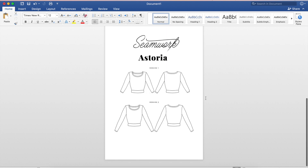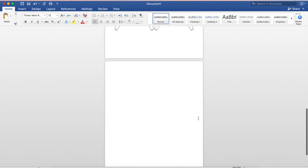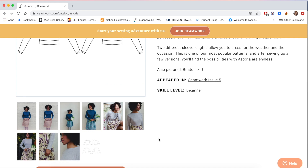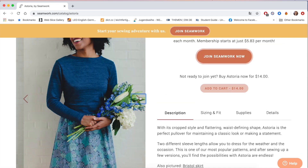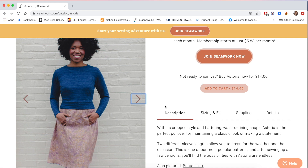Whichever one you choose, go with what you like best. I'm going to create another page - this is going to be the back of my card - and I'm going to print these double-sided. I'm going to go to the website to see if they have a picture with all the pattern measurements and fabric requirements, but looking at these images it doesn't look like they give you one - it's just images and line drawings.